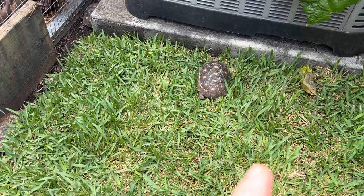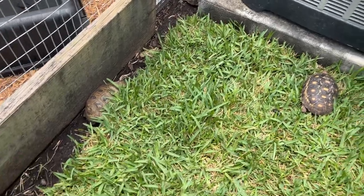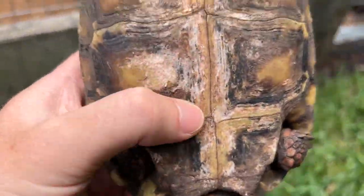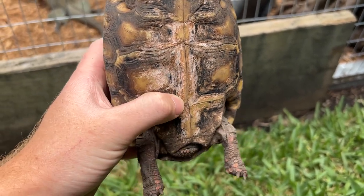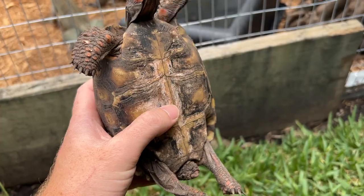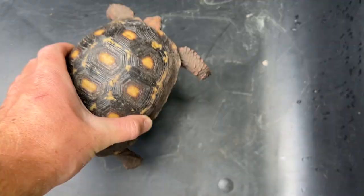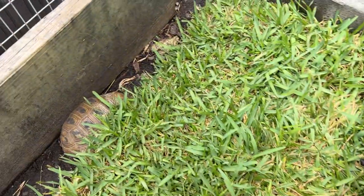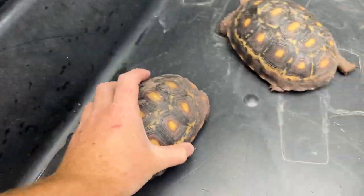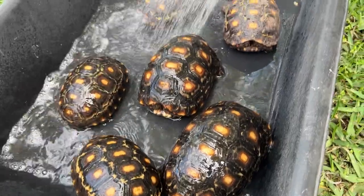I'm going to be giving my cherry head tortoises a bath — the same cherry head tortoises we've been talking about in the past few videos. The reason I want to give them a bath is that these guys have a little bit of fungus. I've already treated them but it's time to treat them again, so I'm going to put them all inside of this bin. The elongated tortoise is fine but all of the cherry heads definitely need to be checked out.